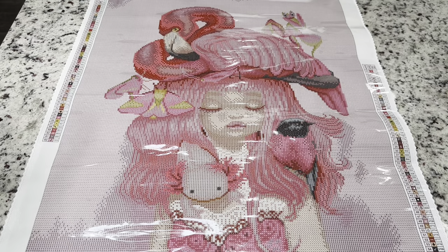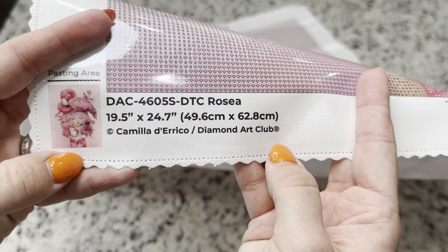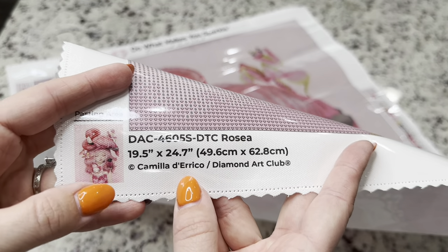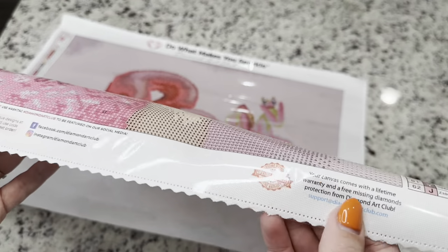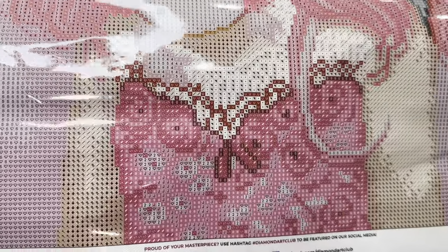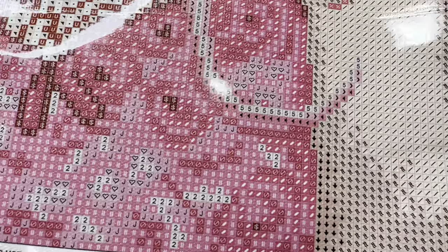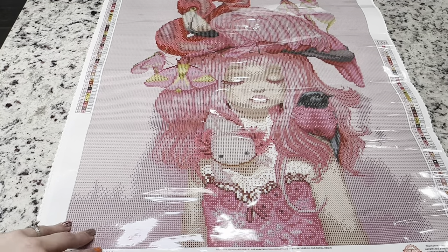You've got a legend on either side of the canvas, and then you have your information about the canvas down here. Any kit from Diamond Art Club is legally licensed — they have gotten the permission of the artist and are compensating the artist for the use of their work. Right here there's a coupon code and a support code. I love working on Diamond Art Club canvases because the printing of the symbols is so clear — it just doesn't strain my eyes at all.